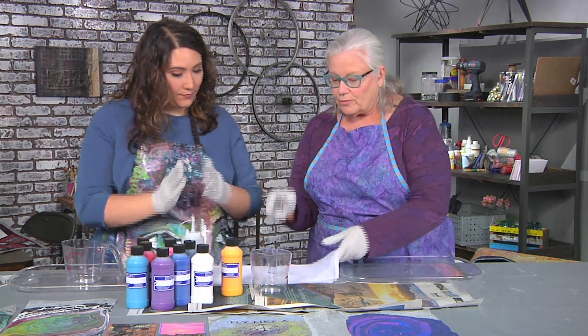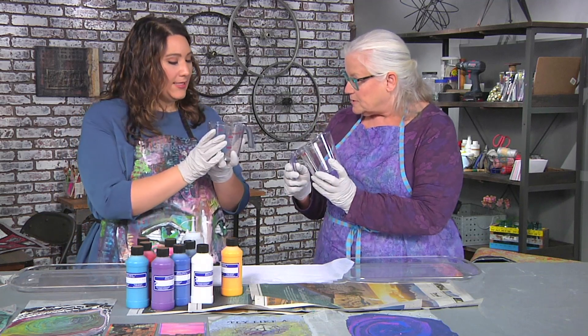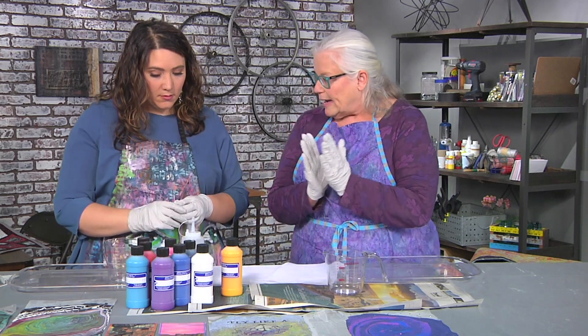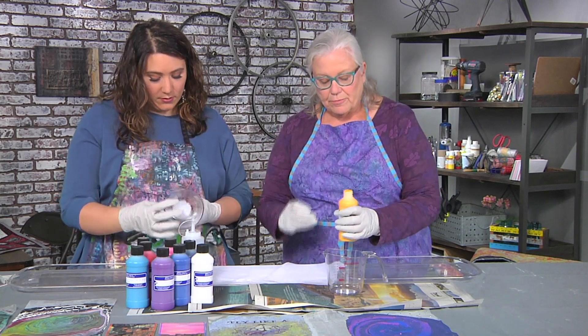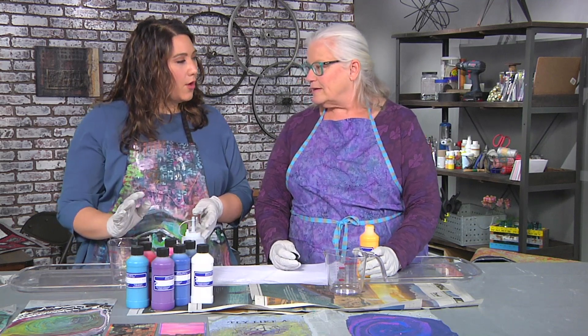I have invested in these fabulous measuring cups — you can also just use a regular plastic cup. We're going to put about two ounces of paint at a time in the cup. How do you know two ounces? Are they pre-measured two ounces or you just have to guess? Pretend two tablespoons — you could measure if you were not me.